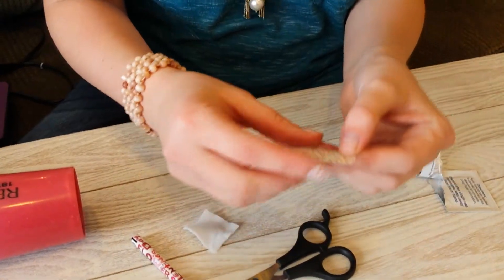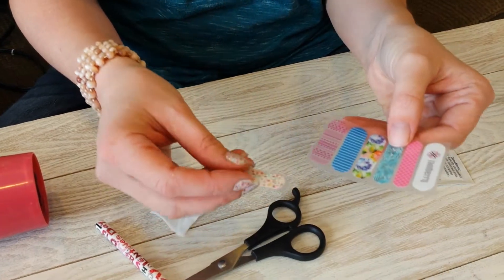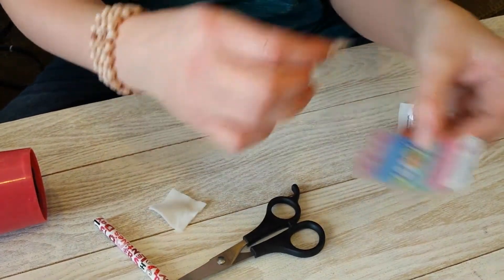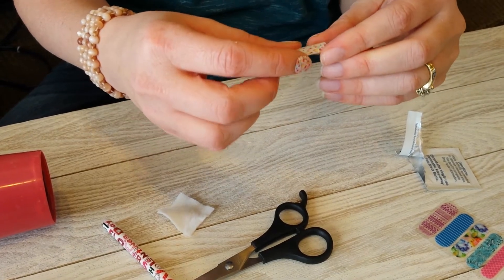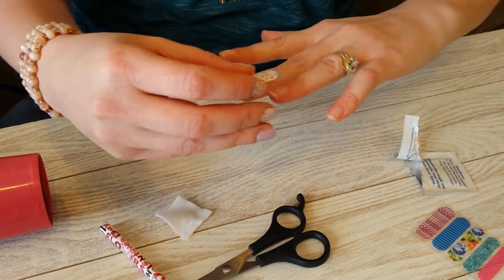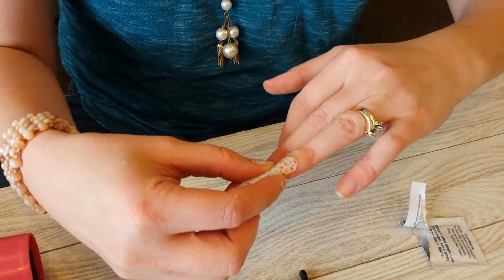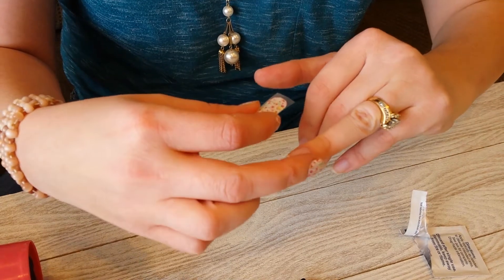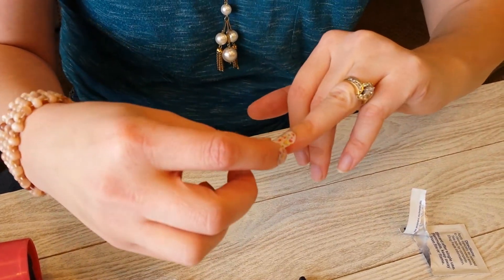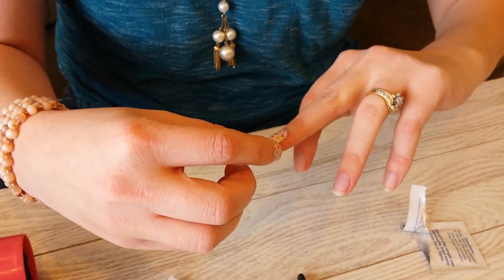Now we're going to take our free sample. If you get them in a sheet, pick which one you want and cut it off. Now I'm going to see what size fits my finger. This one would be too big because the edge of the wrap overlaps onto the edge of my skin — Jamberry can't get a proper seal on skin — so I need to go to the next size up.